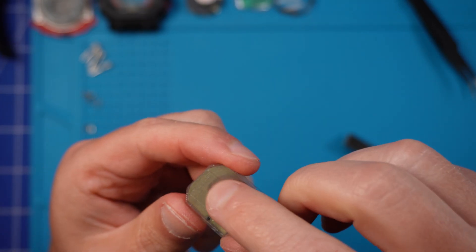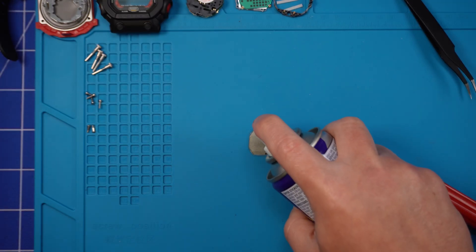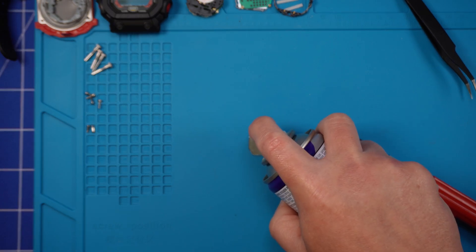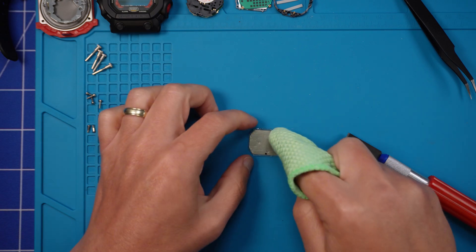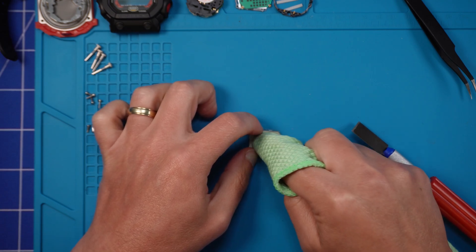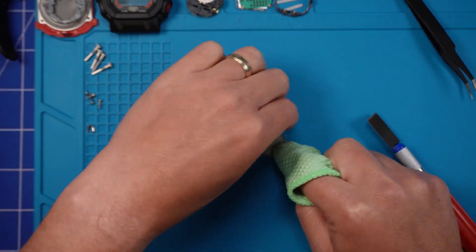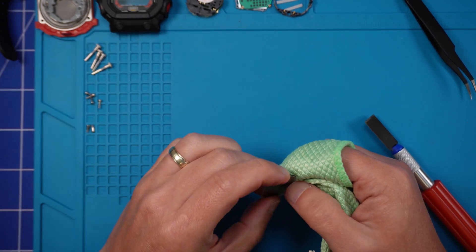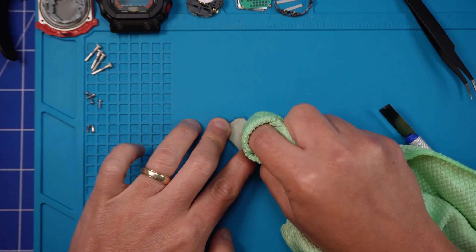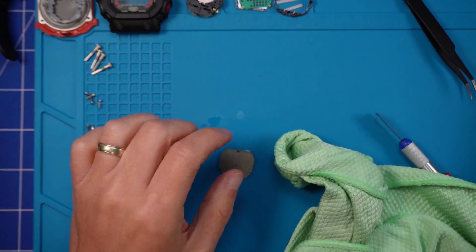Now we're left with a load of sticky, goopy residue, which will probably take even longer to remove. Spray on the adhesive remover and let it sit for a few minutes — if you're not lazy and impatient like me, give it five minutes to do its thing. You'll probably need a few goes of spray and wipe to get all of that gunk off. You can also use your finger or nail to push some of that gunk towards the edge of the screen rather than constantly rubbing it around.